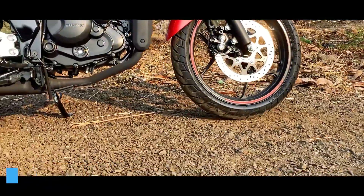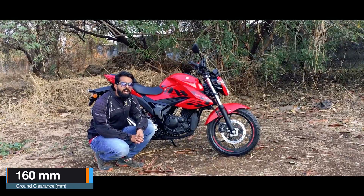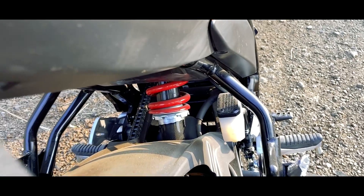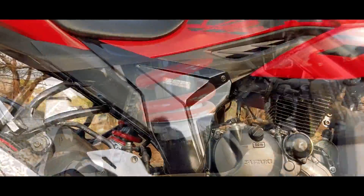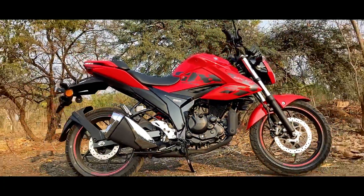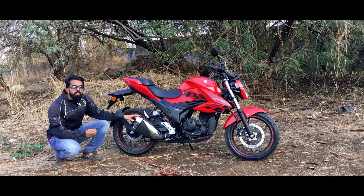The complete bike weighs 141 kgs and has a ground clearance of 160 mm, which is decent enough for city usage and weekend rides. You get a seven-step adjustable monoshock in the rear for a better riding experience, although it is on the stiffer side in stock configuration. Let's check out how the twin muffler sounds.